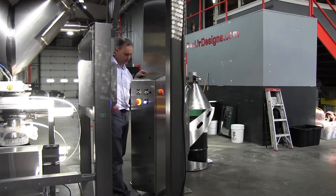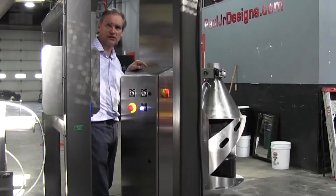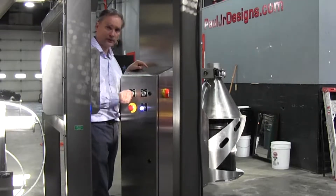The post lift is very simple to operate. We have one selector switch here that will clamp the drum, bring it to the discharge position, bring it back to the load position, and unclamp the drum — all with one switch.